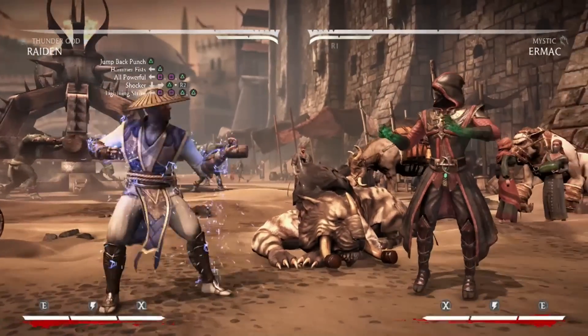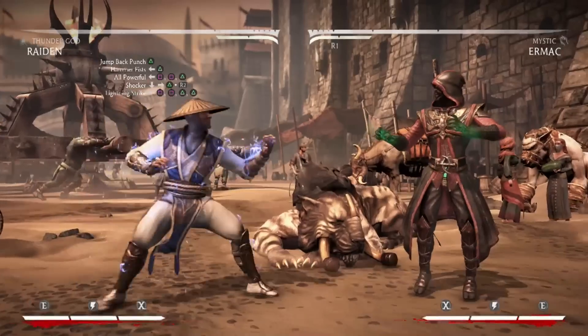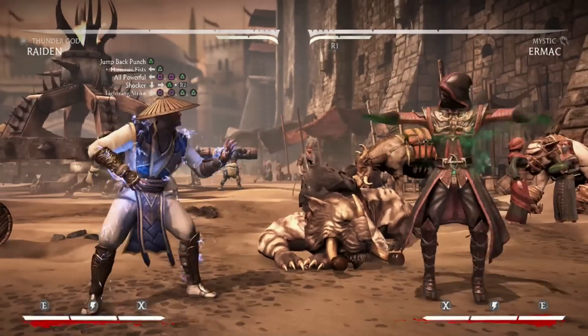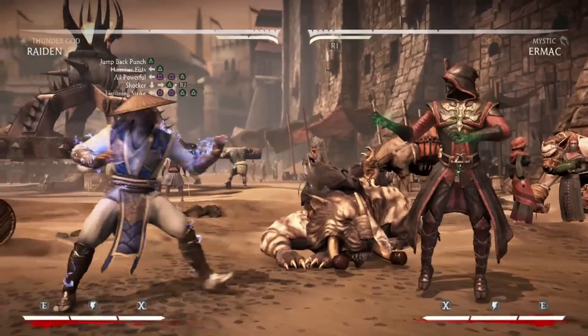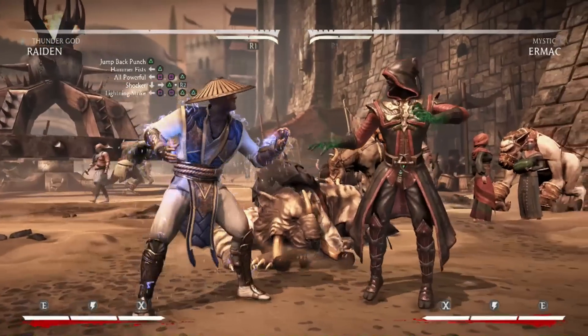Hey, what's up guys, this is Juan Dingo and I'm here with another combo tutorial. This one is going to be done with Raiden from his Thunder God variation. The combo I have for you guys today is going to do 36% damage and use one bar of meter.